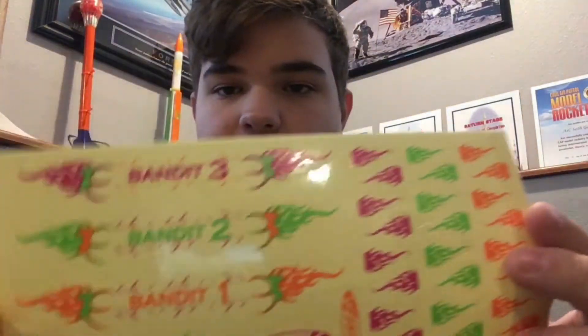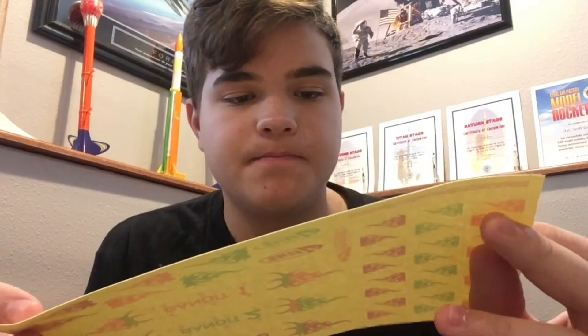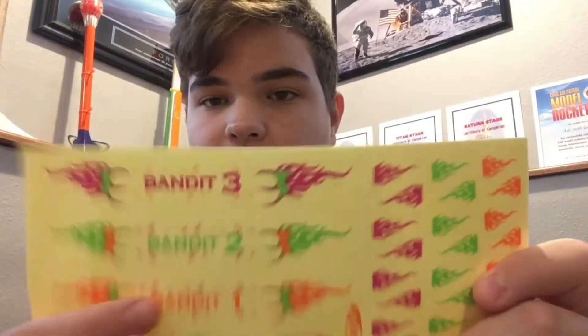We got our instructions and stickers. It's a pretty nice sticker set — it's got the flames and names of the rockets and all that. And yeah, let's get building.